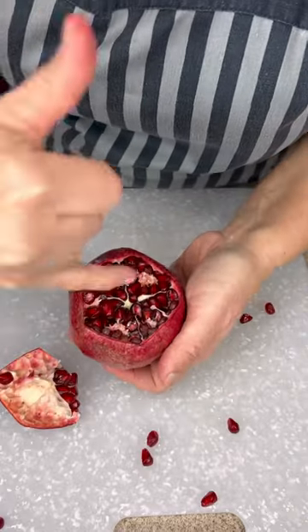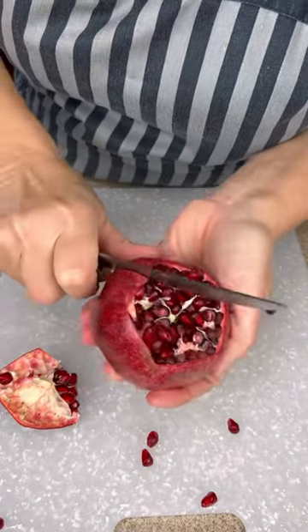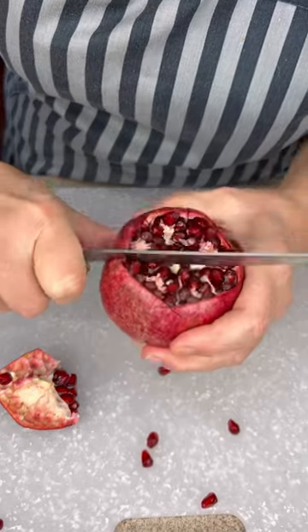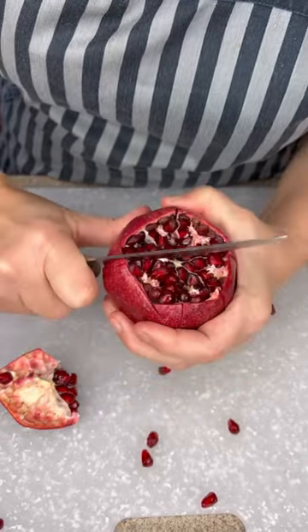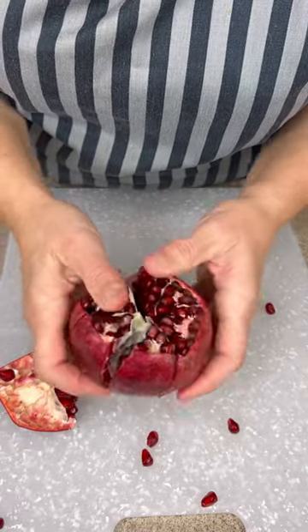Then we lift it off like a little lid and expose the white membranes on the inside. We're going to use those white lines to indicate where we're going to cut the outside skin only of the pomegranate.